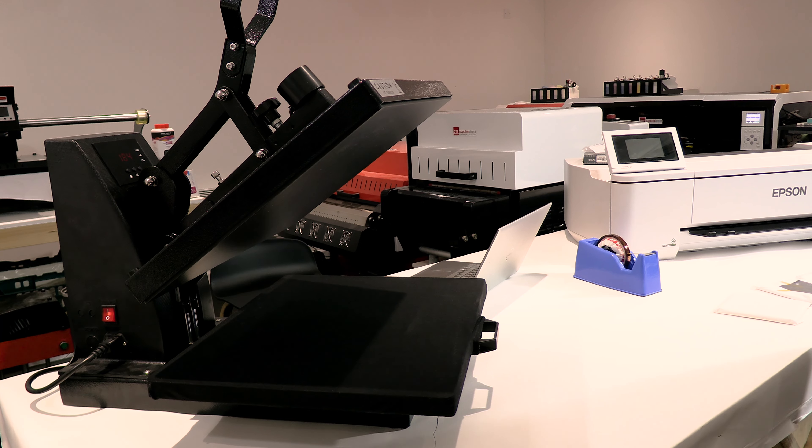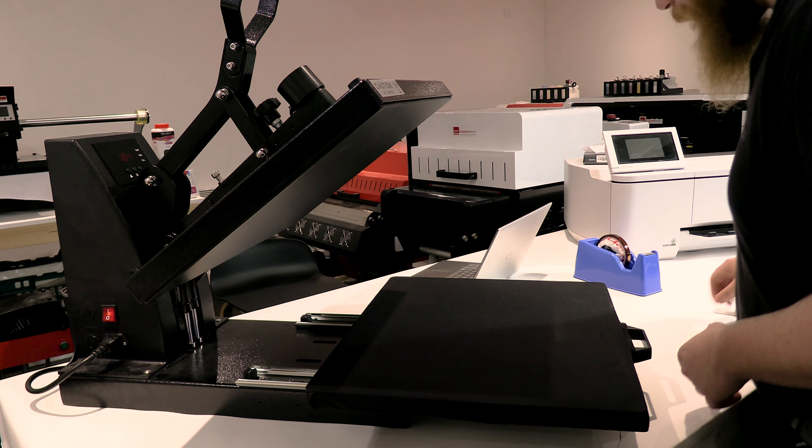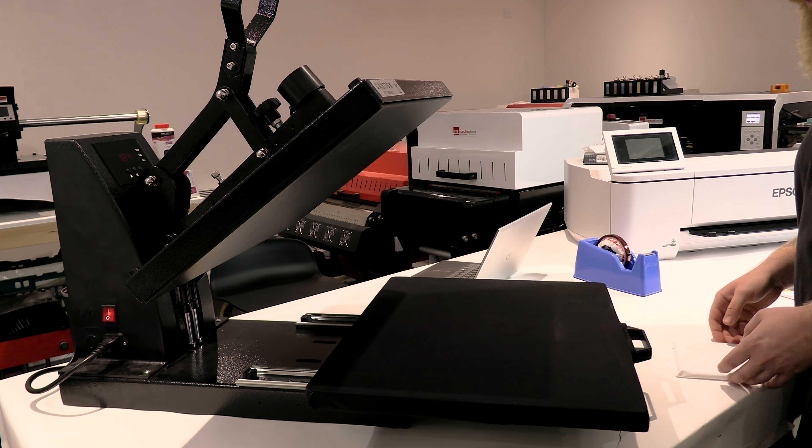I'll pull the platen out on the press so I've got an area to work without burning myself. There's my slate nicely wrapped — I'm going to put it in the center of the press. If you're doing more than one slate, lay them out evenly so the platen doesn't rock when it comes down. I'm going to pop that in the middle and cover it with a bit of baking parchment on top, which protects the press from any ink.